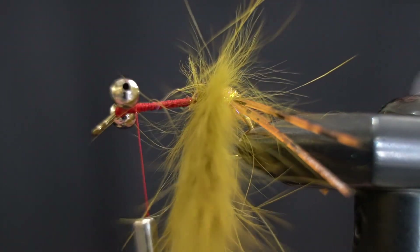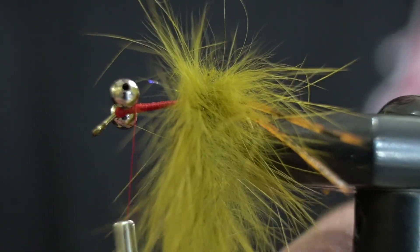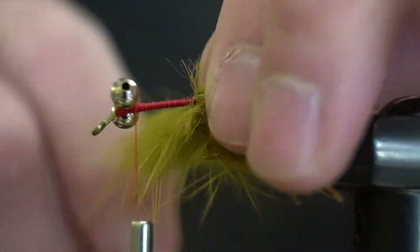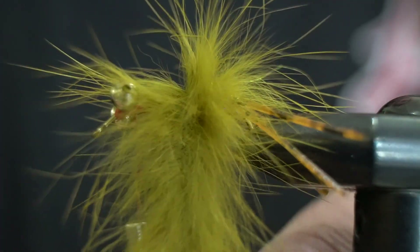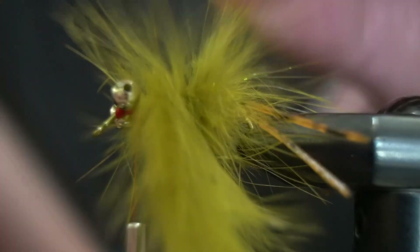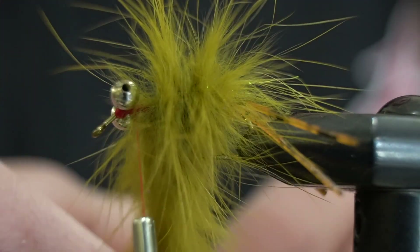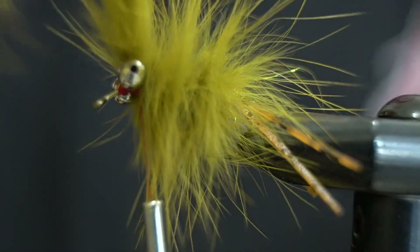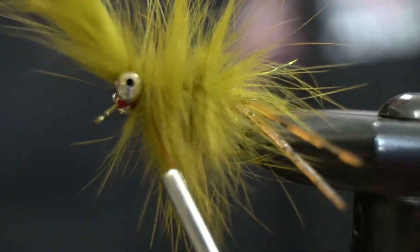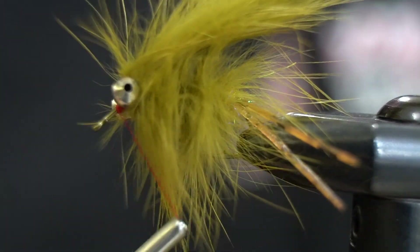We will just wrap this forward, getting a few nice tight wraps right there at the back, then work our way forward. We're just kind of working the fibers back on each wrap. Once we get right up behind the bead chain eyes, we'll do about two wraps and lock it in right there — but don't cut it yet.